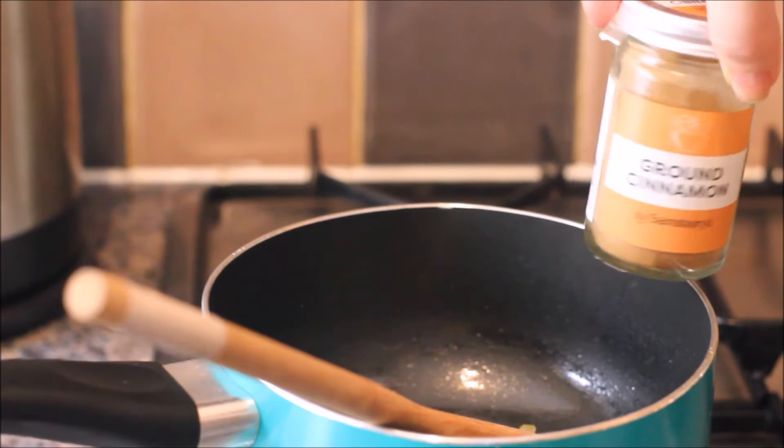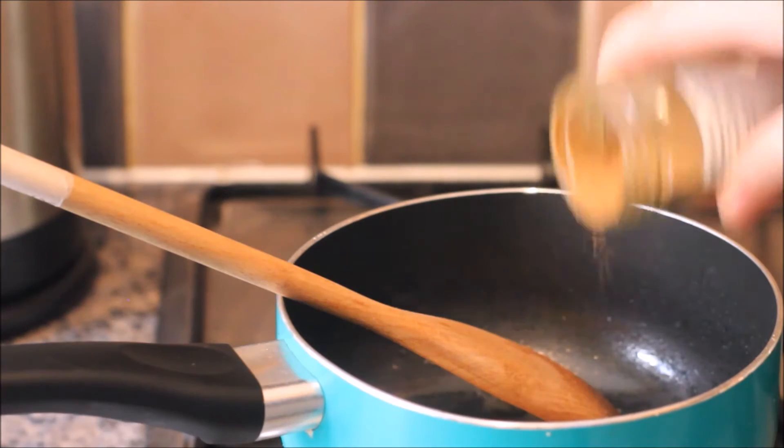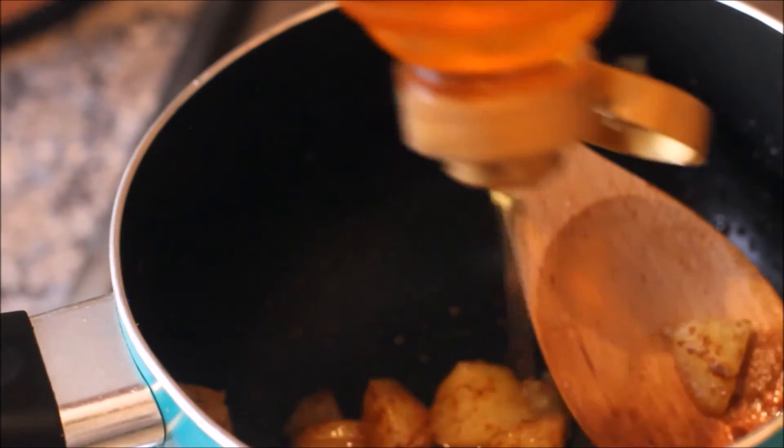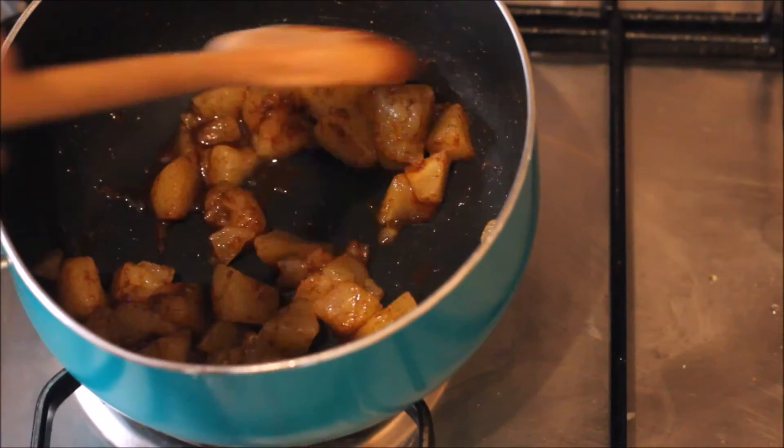Then you want to add some cinnamon — I pretty much guessed this amount but I'd say about 2 teaspoons full. Then you want to drizzle over some honey and give it a nice mix.